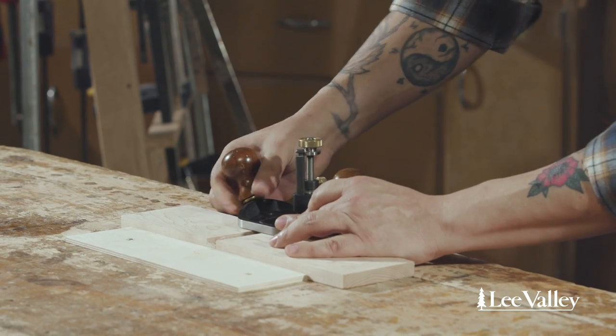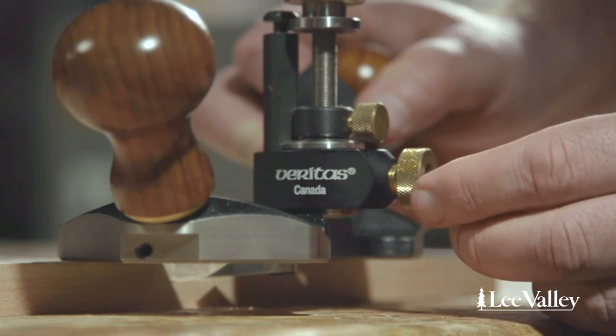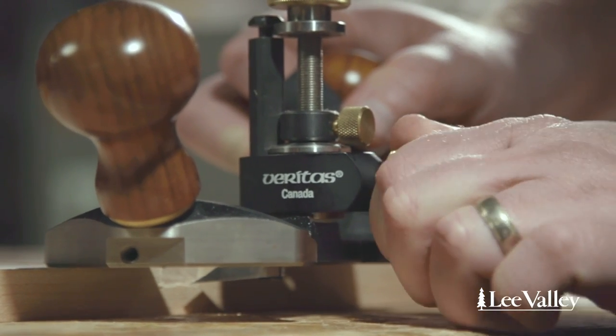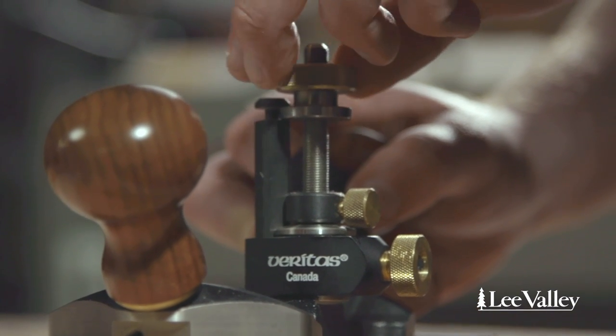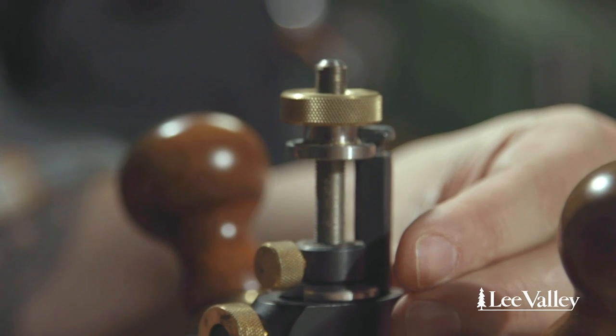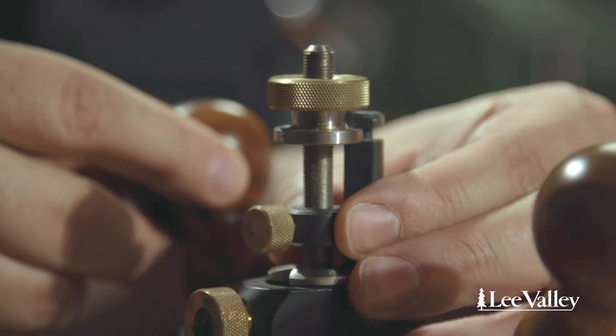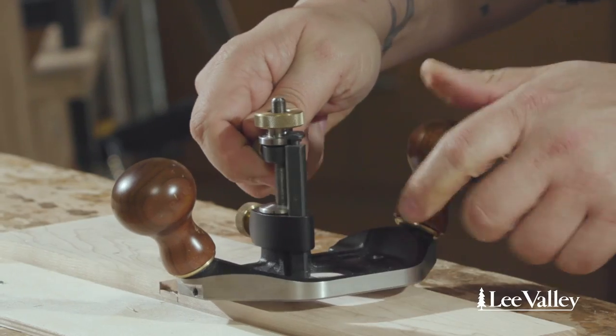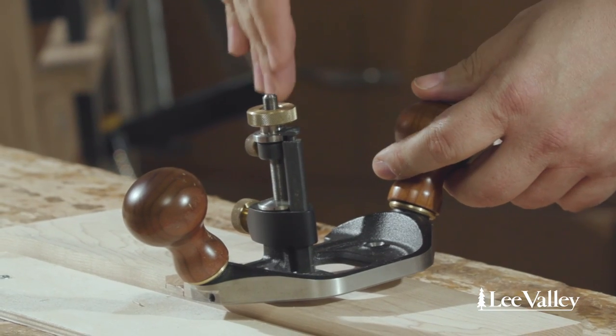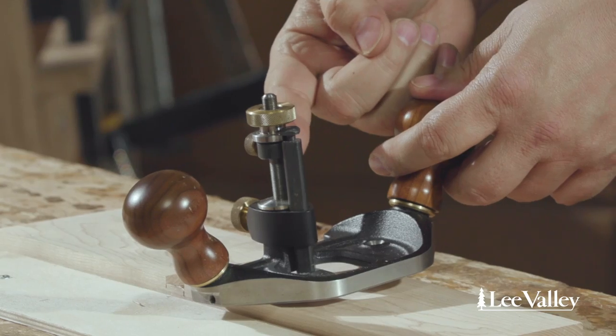To set this up, I'm going to have it hanging off of the board a little bit, loosen off the blade, and bring that blade all the way down to its final depth, then lock the blade into place. Now I'll raise the stop and lock it into position. That means that this blade cannot go any further down than where this stop is located.